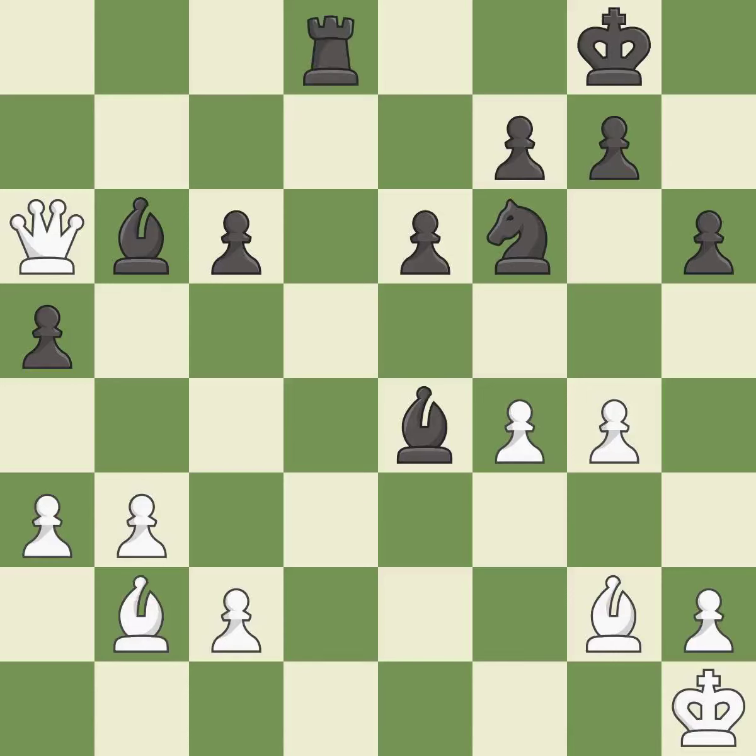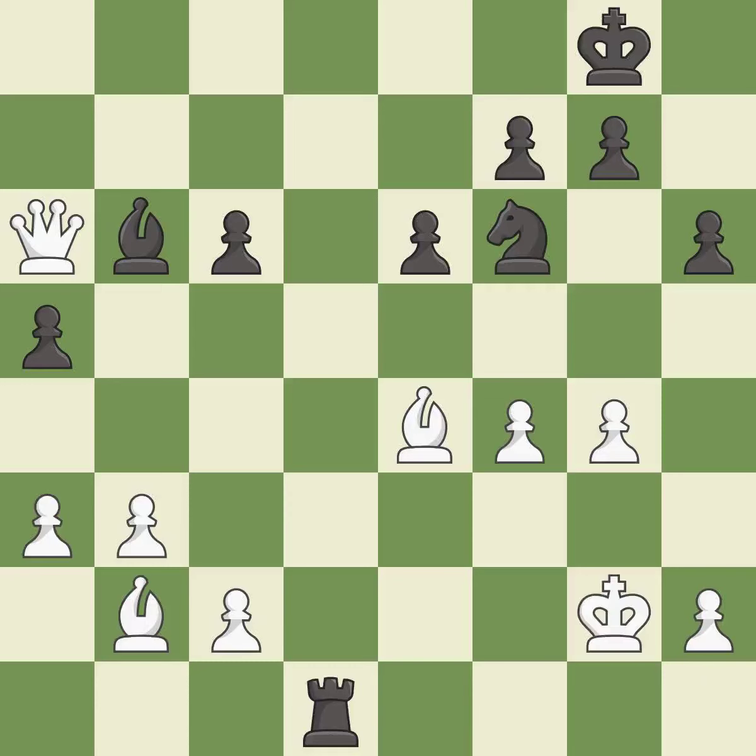This takes an open file, a common method for activating a rook. This threatens to force eventual checkmate — it is best. This is the way to win a bishop — it is best. One of the best moves — it is excellent. This steps away from the checking rook — it is best. This adds pressure by pinning a pawn — it is best.